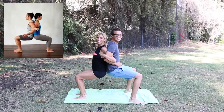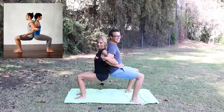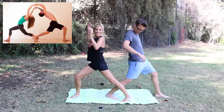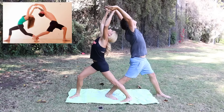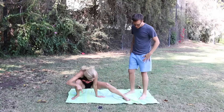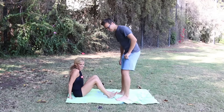My legs are weak. Do a lunge. Matt, look at me! I can't. This is part of the go. Did we do this one already? Yeah, we've done this one before but let's just do it. I feel like I'm less flexible than last time.